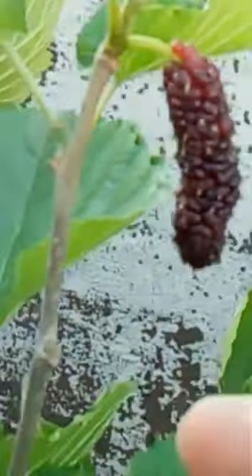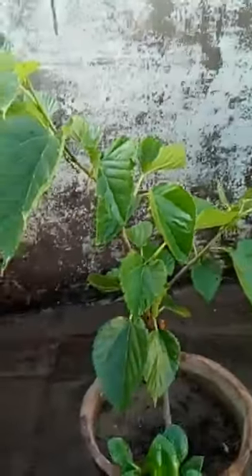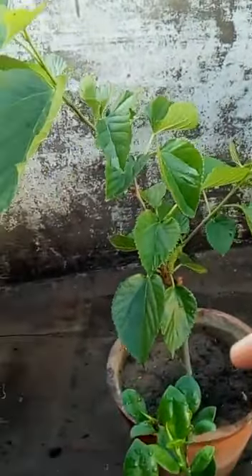I have prepared this cutting. I will show you three plants. This is another plant. Look, there are three plants. The fruit is coming. It looks like it is good.